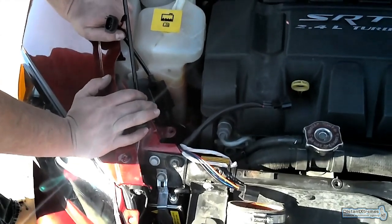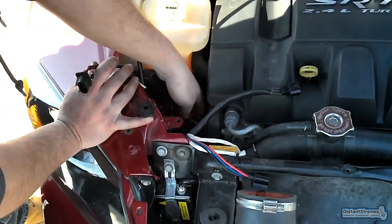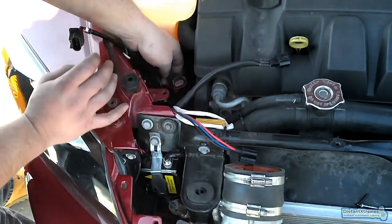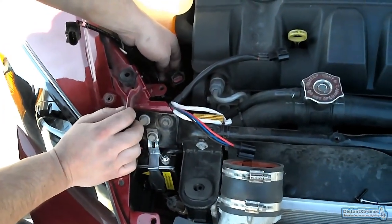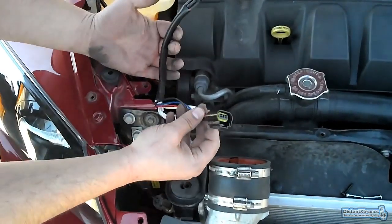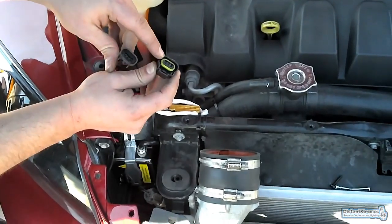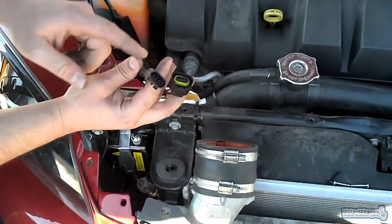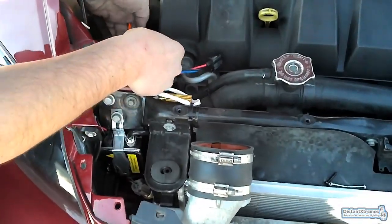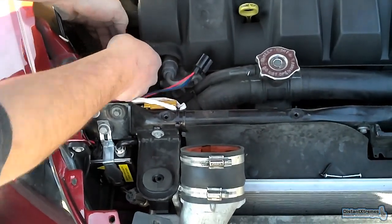Now we're going to hook everything up. You're going to get the original wiring harness that's already connected to the car. On the 50-watt resistor harness that comes with the kit, there are two pieces and two plugs. One has a yellowish, larger connector — you're going to want to get the smaller one and plug it into the original harness.